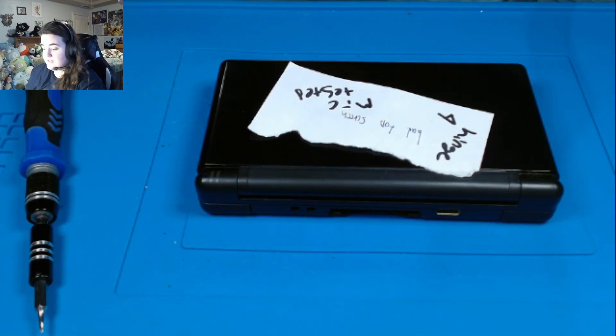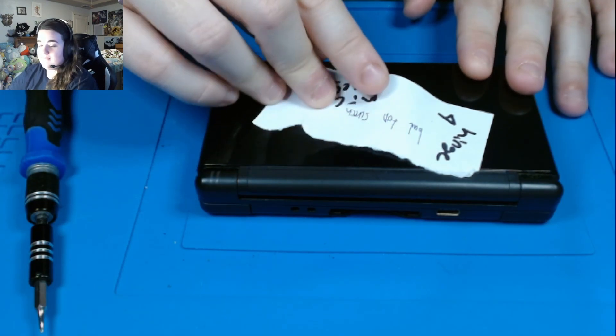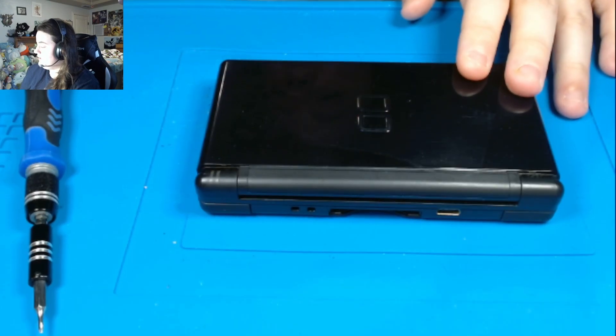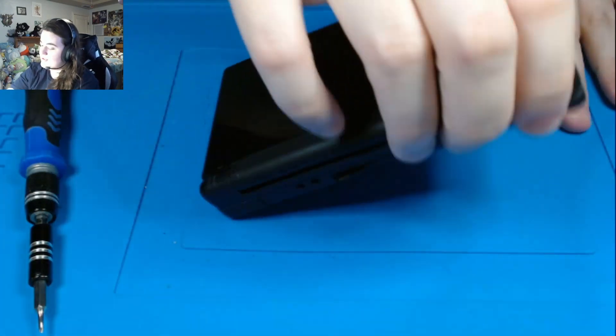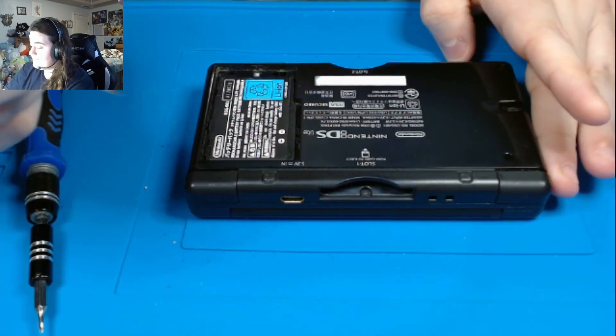So today we have a black DS Lite, and as you can see, I already pre-diagnosed it. I tested the mic already, so I know the mic is all working, and everything else seems to be working on it. And it looks like I already started prying it open, not fully obviously.